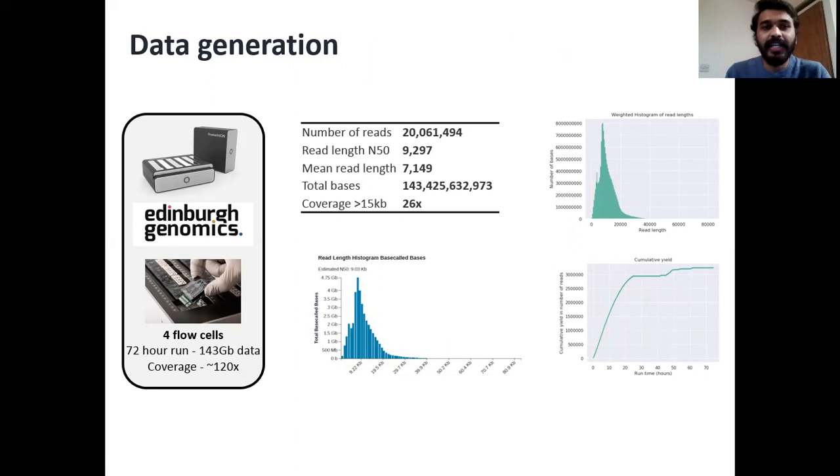Regarding the sequencing, we decided to go ahead with the Oxford Nanopore PromethION platform at Edinburgh Genomics. We were able to run the genomic DNA on four PromethION flow cells. At the end of a 72-hour run, we were able to generate around 153 gigabases of sequencing data, which almost equates to 120 times the coverage of the genome, assuming the genome size to be around 1 to 1.1 gigabases. When we look into reads that are above 15 KB, there was around 26 times the coverage of genome reads above 15 KB, which gave us an indication that the data was of very good quality.